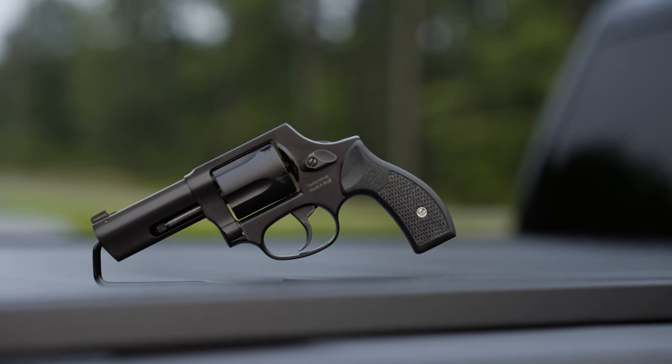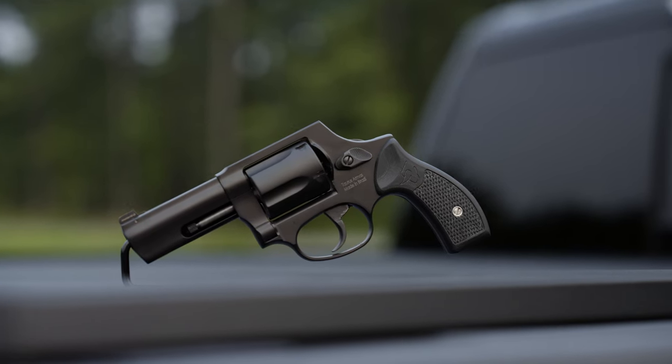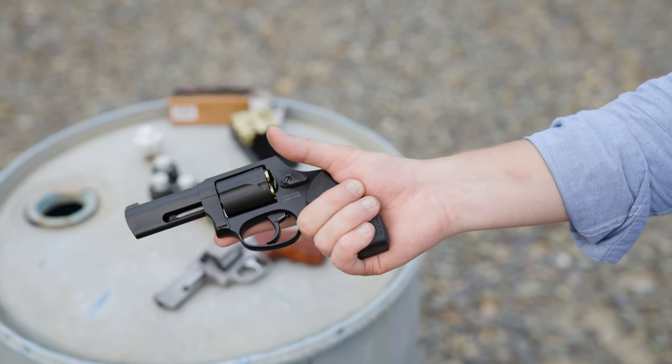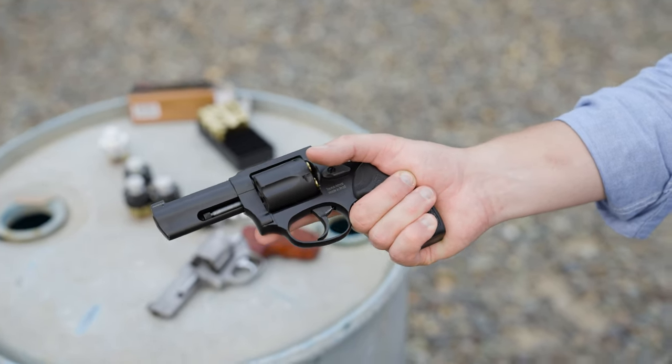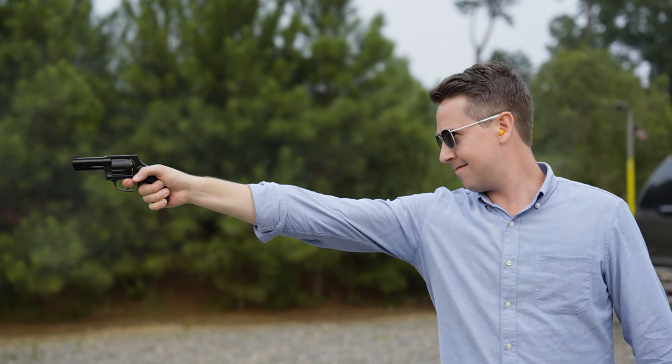Another factory option is these Taurus grips that look like G10 or some sort of composite. They're really small — absolutely worthless unless you have the tiniest hands known to man. I would not want to fire any of these guns with these grips; it'd probably hurt like hell.